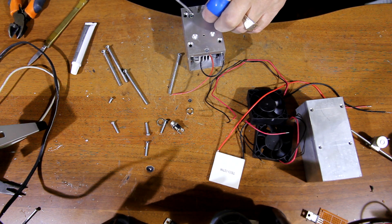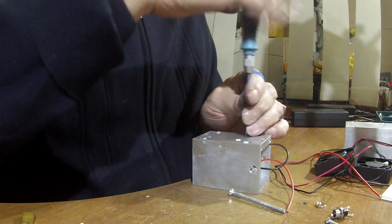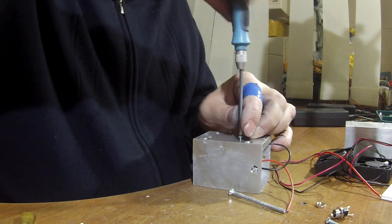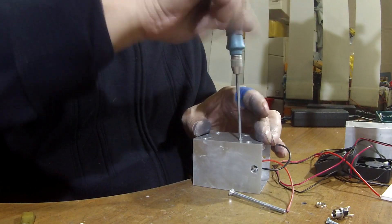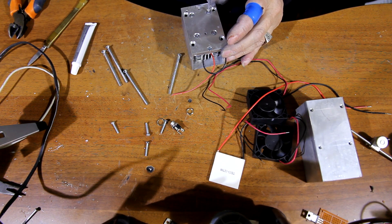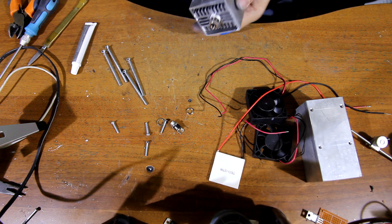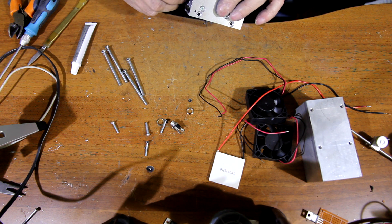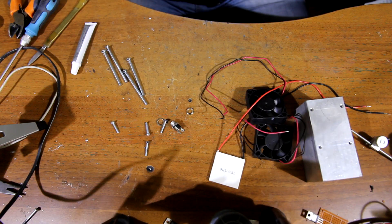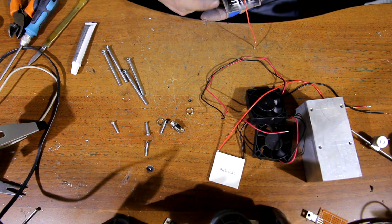We will screw smaller M3 screws to make it a very, very tight construction. We can remove the lens to make sure that we clean up any extra thermal paste. Then we screw the smaller aluminum plate for the fan.